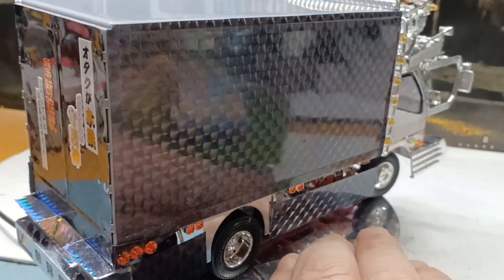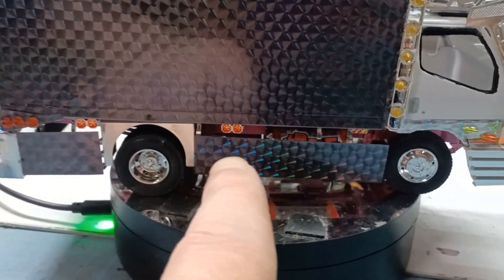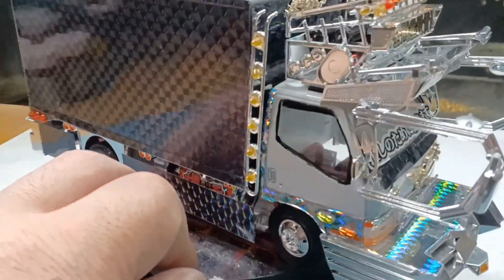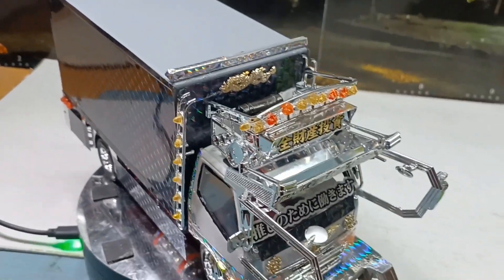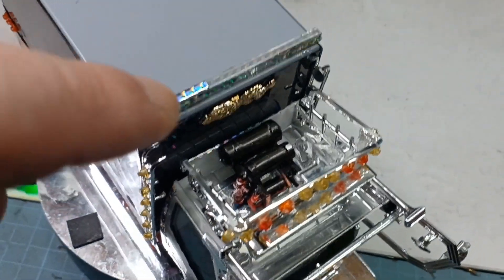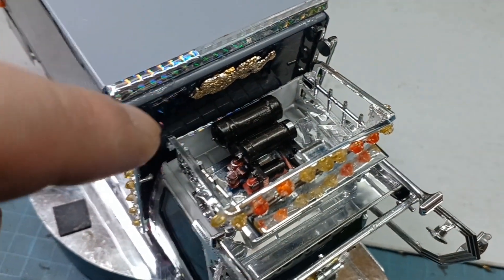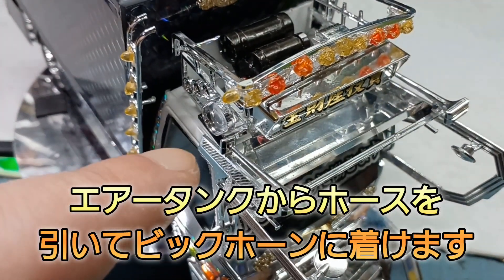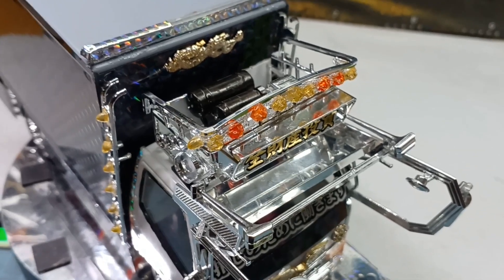助手席側と運転席側は同じ感じで、マーカーランプの方つけてます。また、これビッグホーンつけてるんで、タンク今まだ仮ですが、ここからホースですね。ホースを伸ばして、このビッグホーンの後ろですね、につけてみようかなと思いますしね。